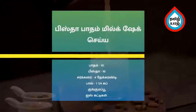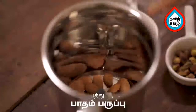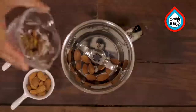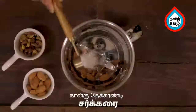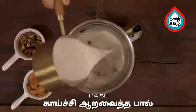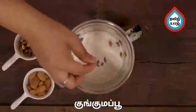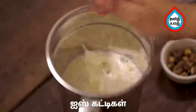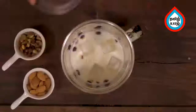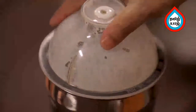We add a pista badam milkshake. In the mixer jar, add 10 pista, 4 tsp, 1 cup of jill, add a little bit of spice, add a little ice, and mix it in a mixer jar.